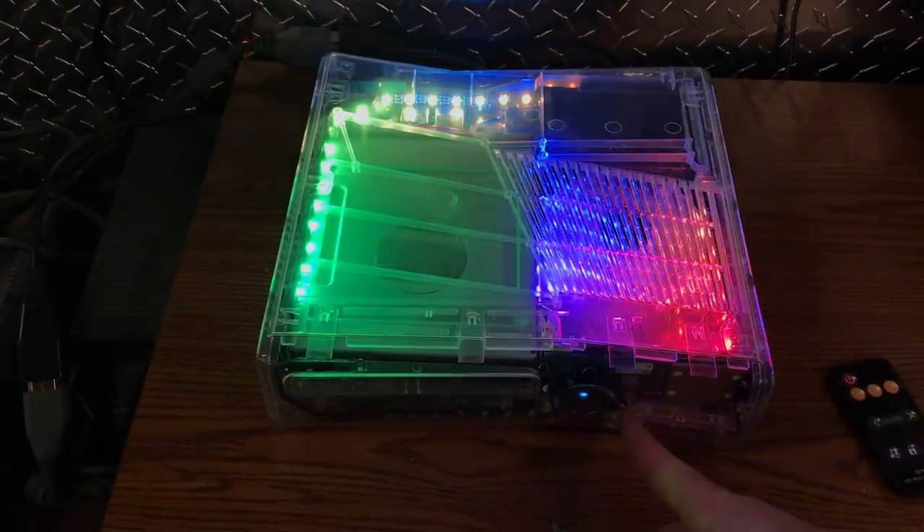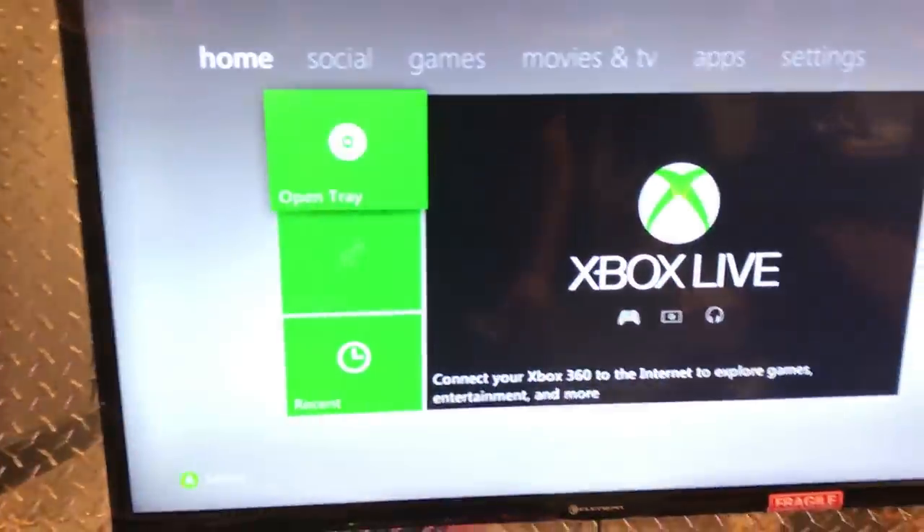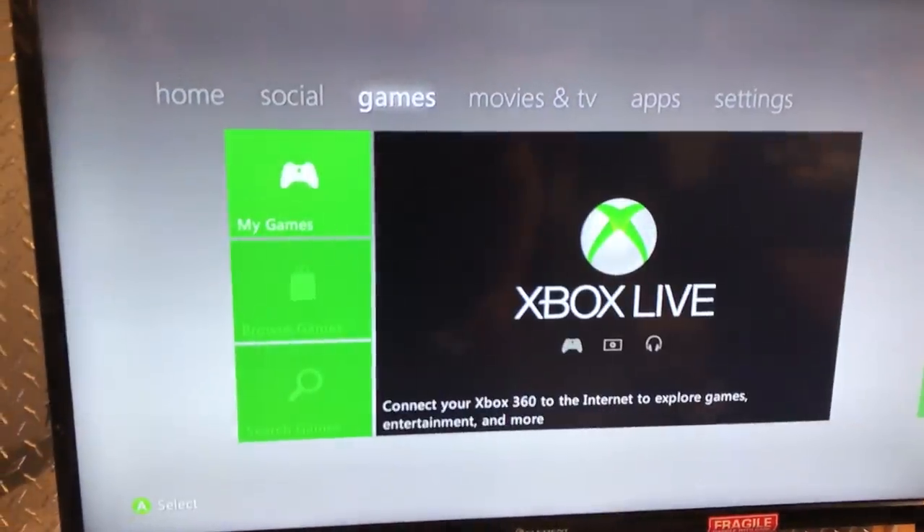I'm going to sync the controller — I haven't done anything to this console yet setup-wise. It's synced. I'm going to go to the XeX menu now and change the fan speed to 70%, which is usually what I set it to for slims.